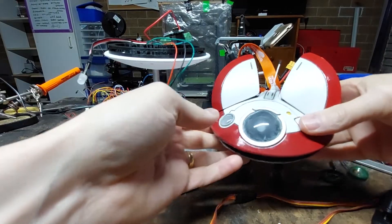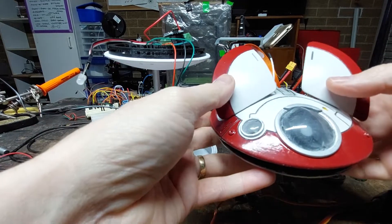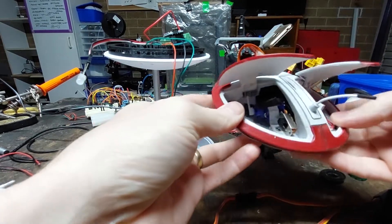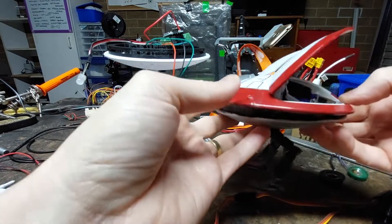Hey Droid Builders, Matt here. Thought I'd just do a quick breakdown for you guys on Lola. This is Lola version 1 — the original files that Dave graciously sent to me to play with and do the animatronics.